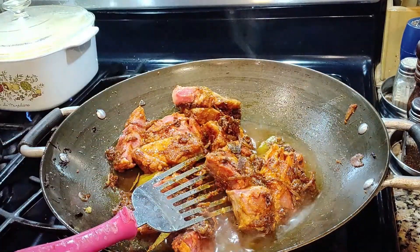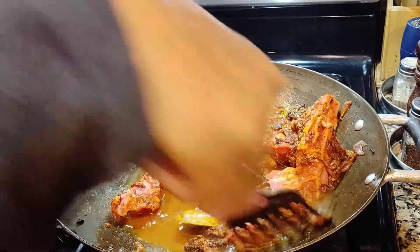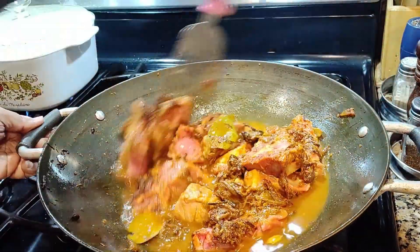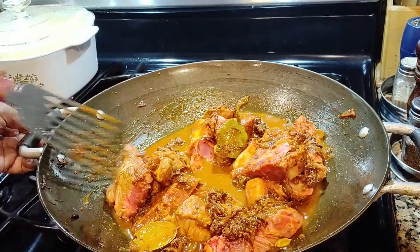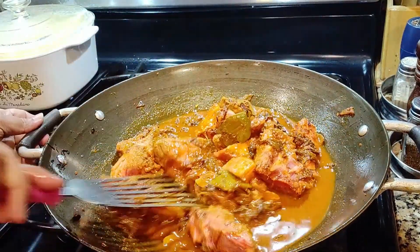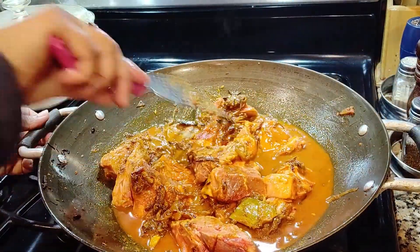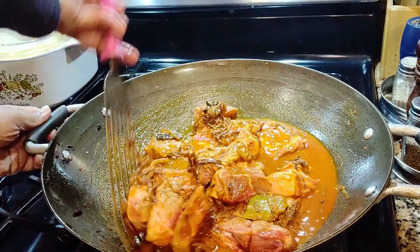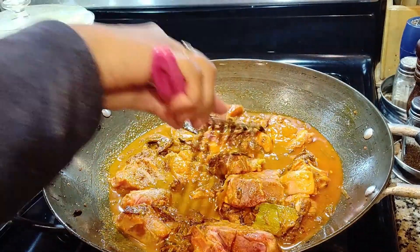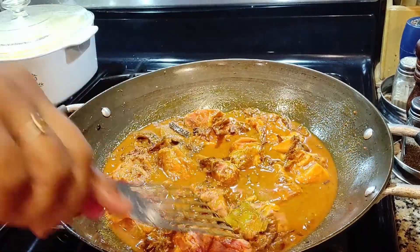I'm going to add 1 cup of water. This is the only water I'm going to add. If you want more gravy, just add in another half a cup of water. This recipe is slightly thick.